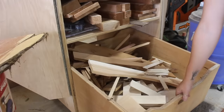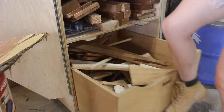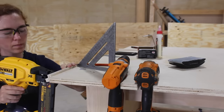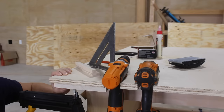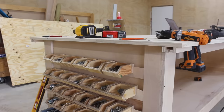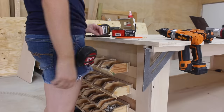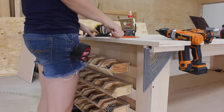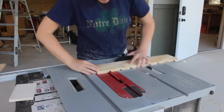Something else on my workbench wish list was a place to store speed squares — it's so frustrating always looking around for where I left mine. So I made some very simple holders on every single corner of my workbench so I always have one within arm's reach. These are simple holders made from half-inch plywood attached together in an L formation and attached to the underside of every corner. I'm going to try to get into the system of using it and then immediately putting it right back.